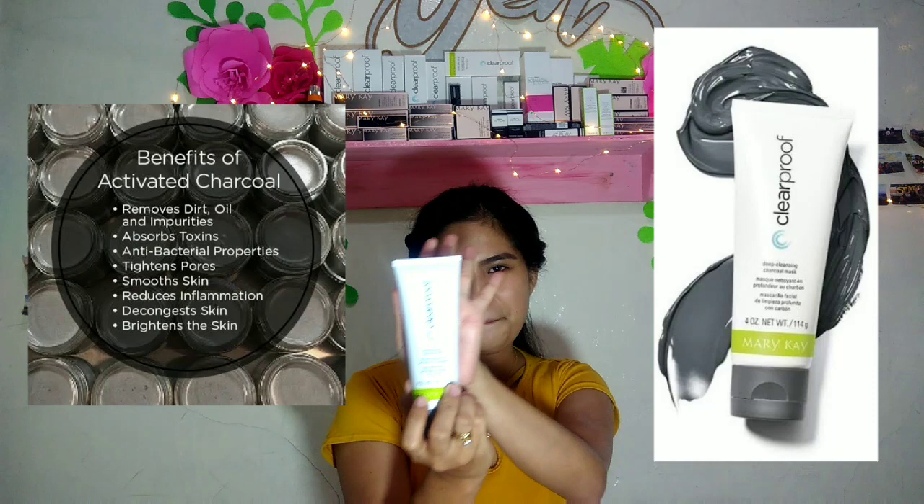...how to apply one of the products of Mary Kay, which is the Clear Proof Charcoal Mask. Before applying the deep cleansing charcoal mask, you need to clean your face first.